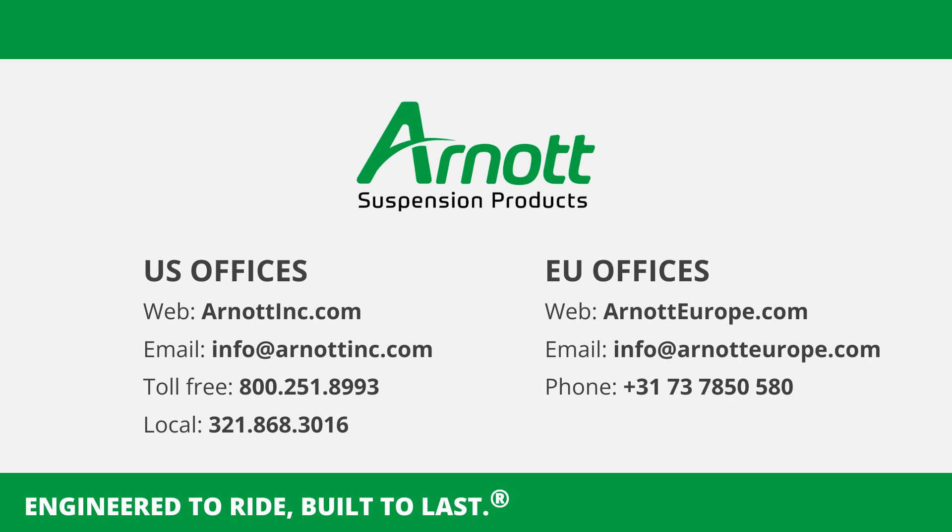Congratulations! The installation is complete! Thank you for choosing R0 for your air suspension needs. If you have any questions or require further assistance, please contact our support team.